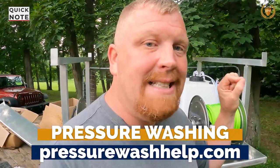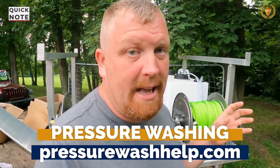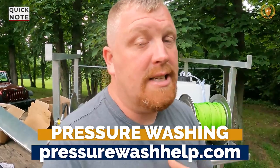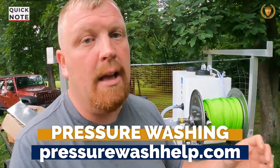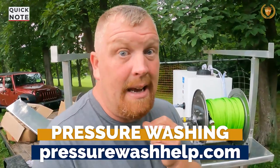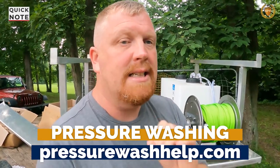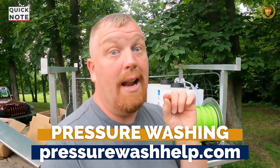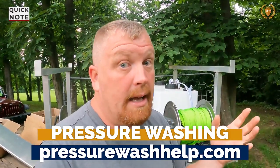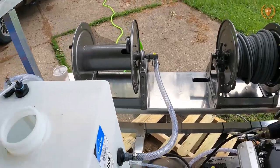If you'd like to learn more about pressure washing, I have a step-by-step course on how to run a pressure washing business. You can check it out at pressurewashhelp.com or King of Pressure Washing. I cover all the steps — including building your own rig. I also teach the 26 steps to the perfect house wash, covering everything you need: marketing, taking before-and-afters to cover your tail, and more. Make sure you go check that out.